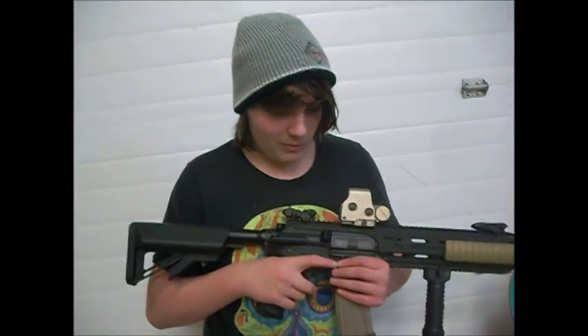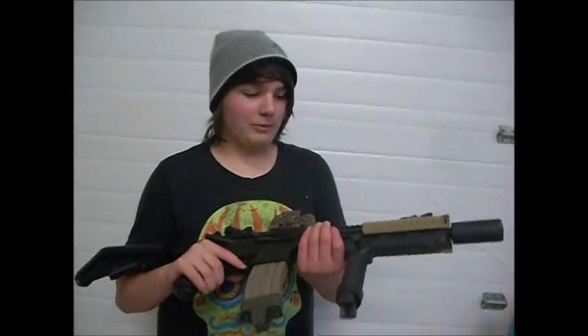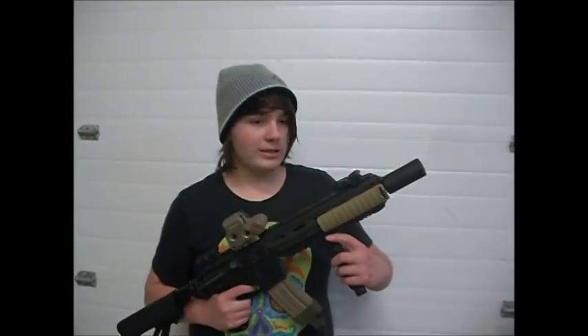The gun comes with a 300 round high cap, which I still use. When I bought it, it was $220, but apparently now it's $311. MAP pricing went up.